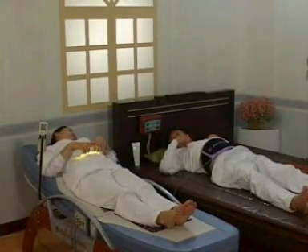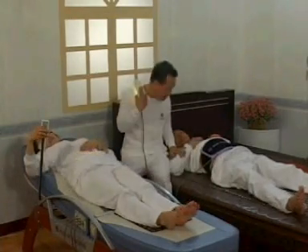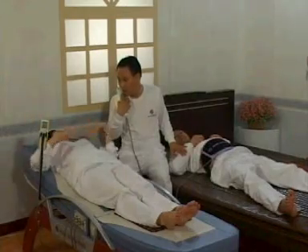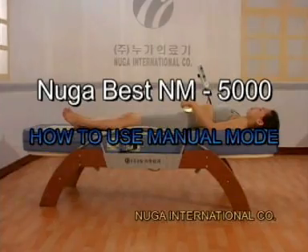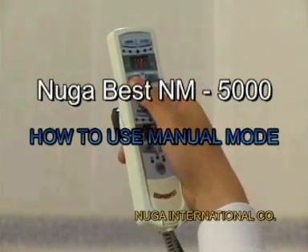Since NugaBest comes with the five-ball projector and a low frequency pad besides the main mat, two or even three persons may use the product at the same time and experience different functions of the product. We have explained how to use the auto mode. Next, let's find out how to use NugaBest in manual mode.